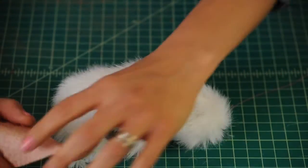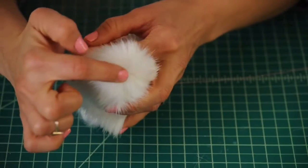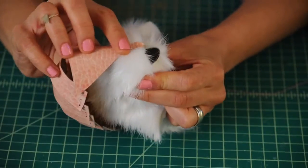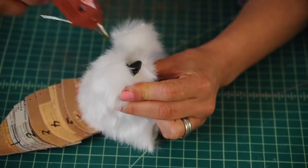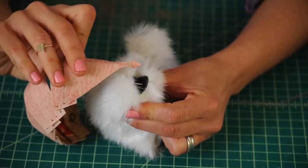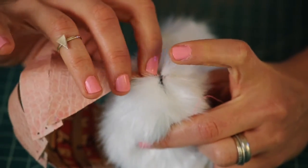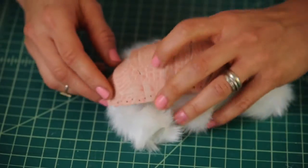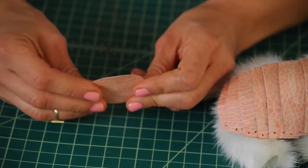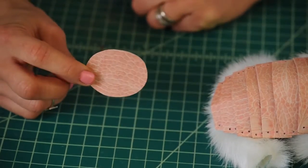Now attach the tip of the nose to the top of the mouth. You can see where the nose would be right in the center — put a dab of glue there into the fur and place the nose right there, pushing down. Now all we have to do is attach the back plate. Cut a round shape out of that textured material — that's going to be our butt plate.